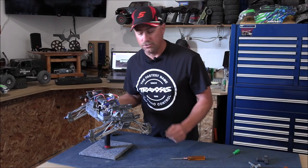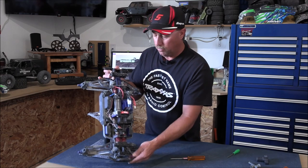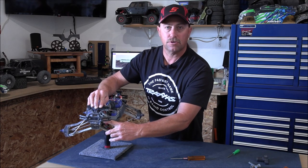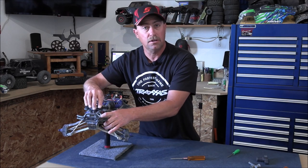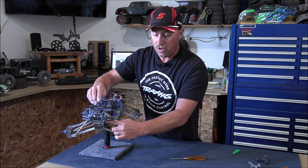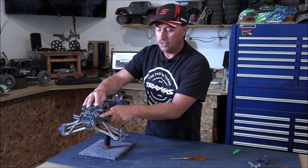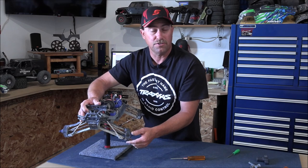One of the first things you're going to want to do is take this Allen out right here in between your shocks. That single Allen is going to remove the bumper, the bumper mount, the body mount, and also the cover plate up against the blue aluminum piece. That cover plate is basically the retainer that holds your pins in that are holding your control arms. So we'll need access to those pins - if you take that one Allen out, it takes all this off.